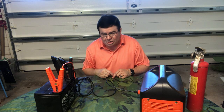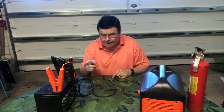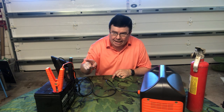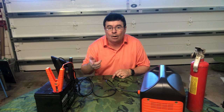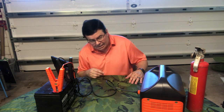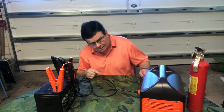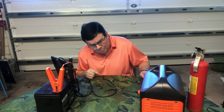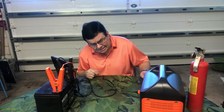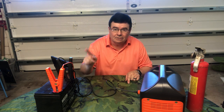It's going to charge pretty quick because this is a 35 amp hour AGM battery. We're going to let it run a few minutes — right now it's putting out about 44 watts from the charger to the battery.